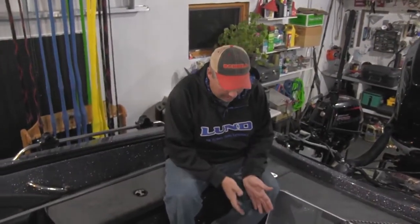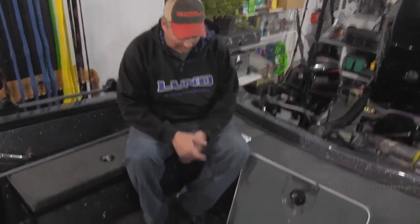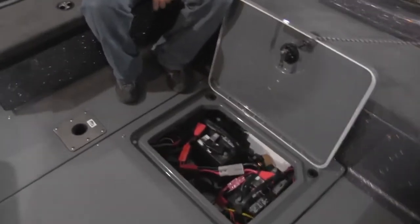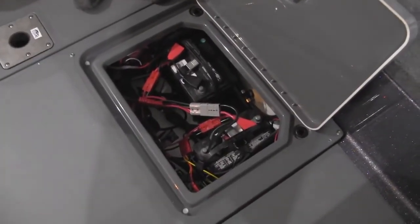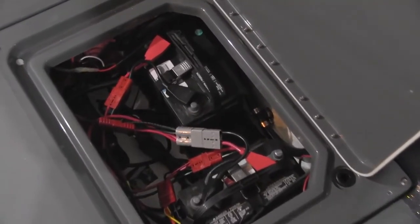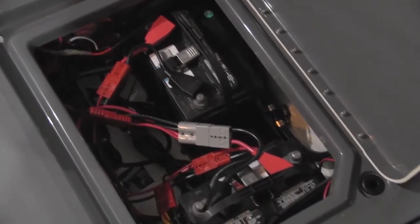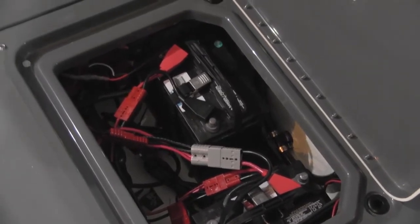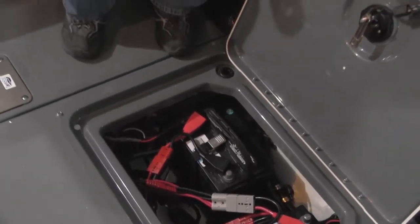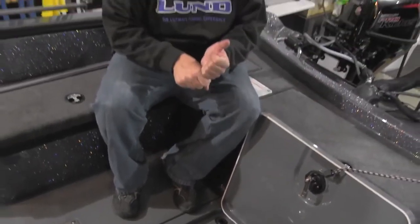We've got all the batteries strapped down and the harness in place. Looking in there, that spaghetti junction is a heck of a lot cleaner than it used to be. The great part about the system is if I need to take a battery out, all I have to do is disconnect one or two plugs — two on the cranking battery, one on the accessory battery — lift the battery out, take the harness off, replace it on the new battery, put it in and plug it together. It stays nice and clean all season long.